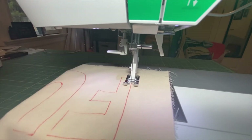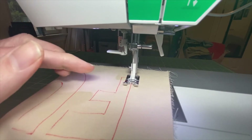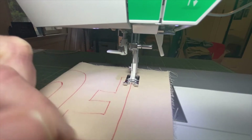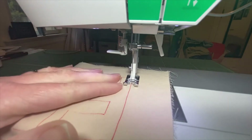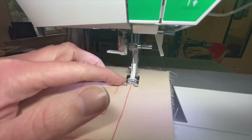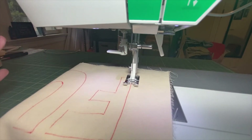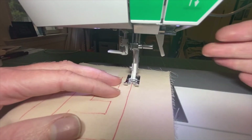Welcome back to your sewing machine. We got our lines drawn out, and we're just going to trace them with our stitches. When we get to angles, we'll turn. I've got my machine all threaded, everything's in, and I've got my stitch length set to two and a half - that's the most common length you'll use for a lot of stuff.